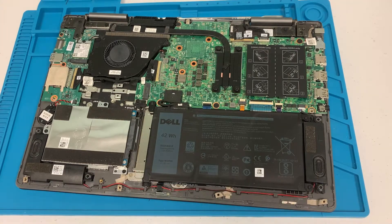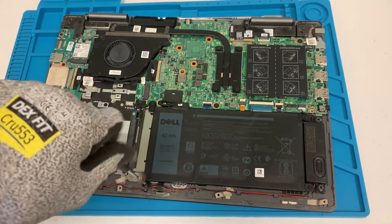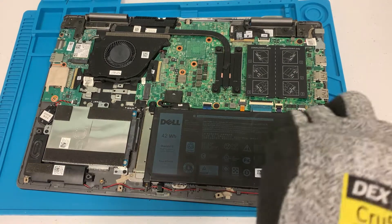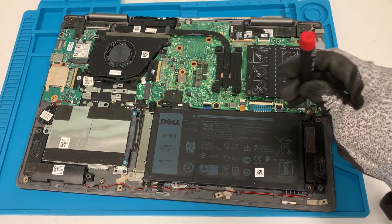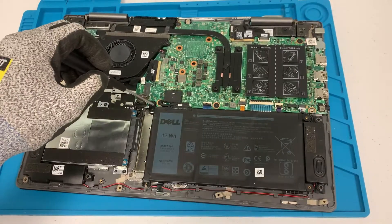Before it gets worse we'll go ahead and replace it. There's a screw right here for the battery — should be about four screws total. One, second one, third one, and the fourth one.